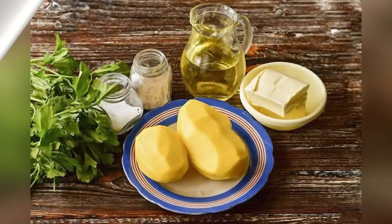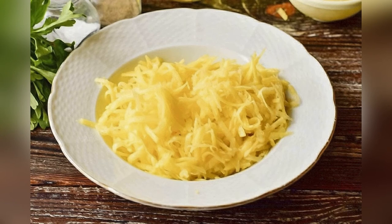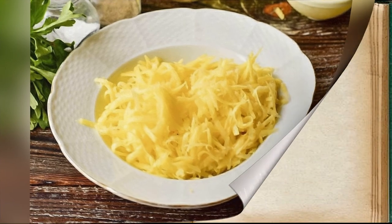Prepare all ingredients. Grate the potatoes on a coarse grater. Add salt, pepper and finely chopped herbs to it.